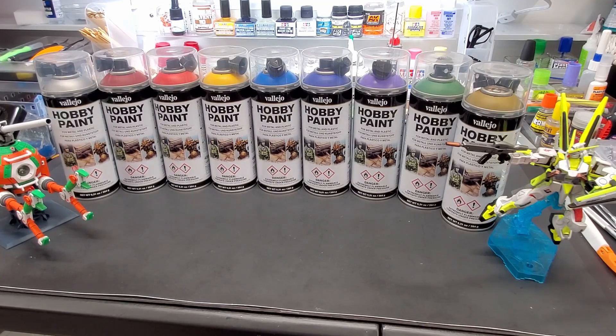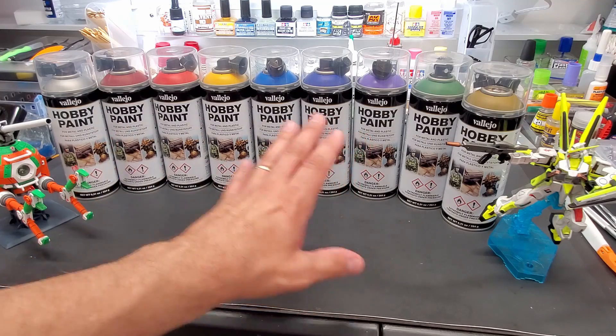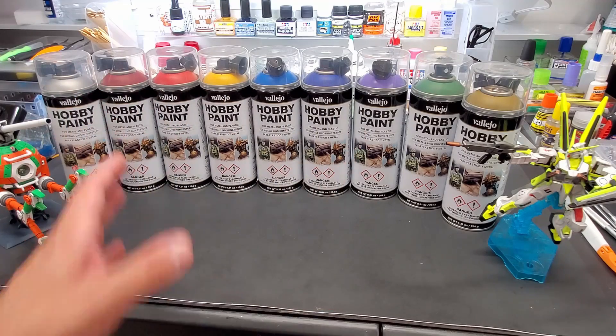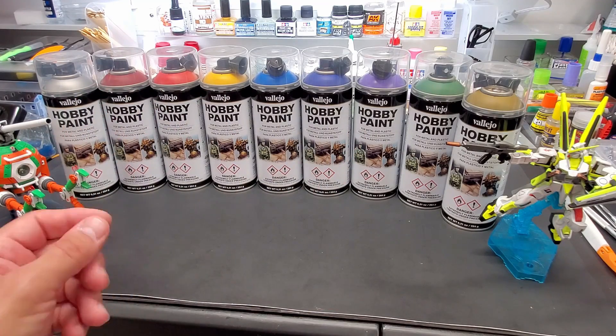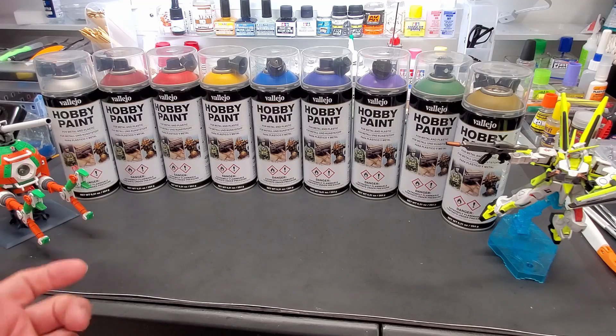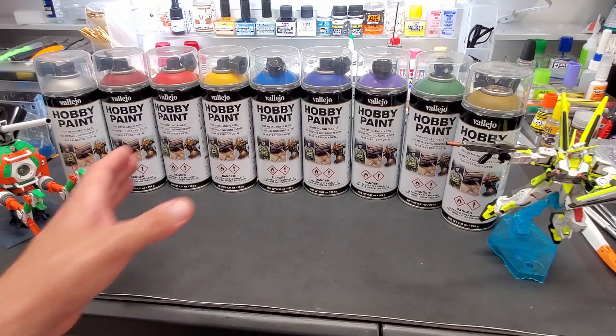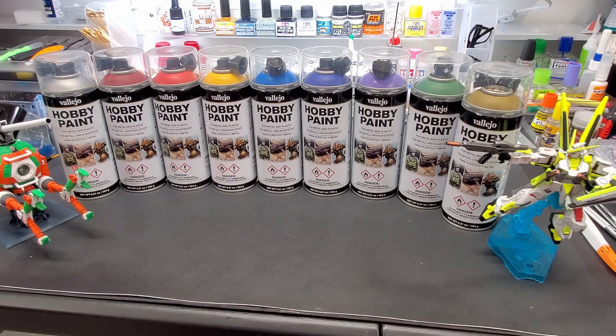Hey guys, today we're going to be a little more on the basic side of things without airbrushing. I know a lot of people have no means of airbrushing, so I do have this lineup of Vallejo spray cans and I've yet to test any of the colors. I know I sprayed some flats and used the flat clear and the gloss clear particularly on the last spoons I tested, but I've never tried all these.